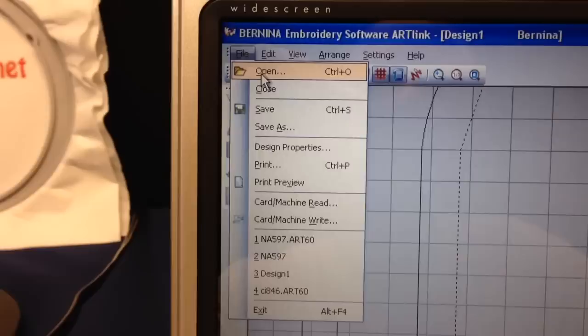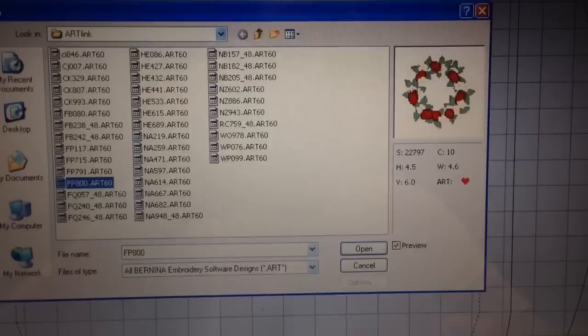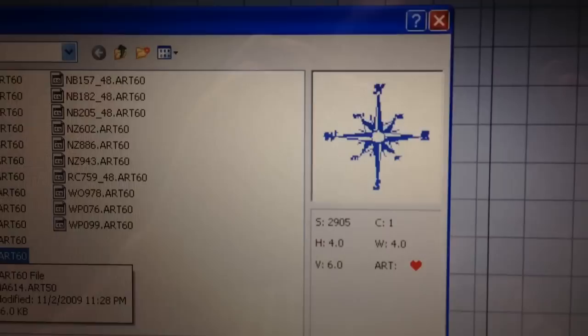We're going to go under File, then Open, and just highlight a design — you can scroll through them. I'm going to pick out something simple. These are designs included with this free software. I think I saw a compass in here — yeah, that looks nice. Just for the demonstration we'll use that.